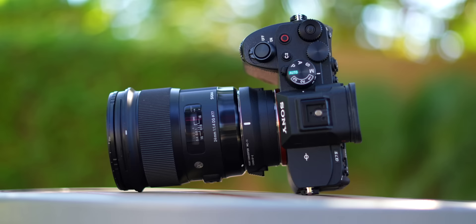The Sony a7IV is an awesome camera — that's pretty much an objective fact at this point. But also, pretty much every camera is awesome now, no matter what the brand or model is. Everything's amazing.